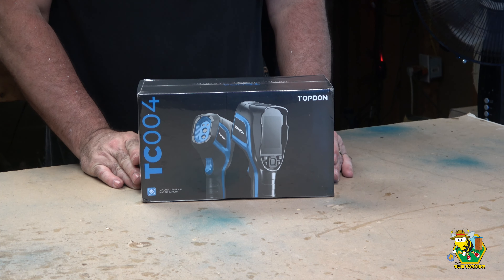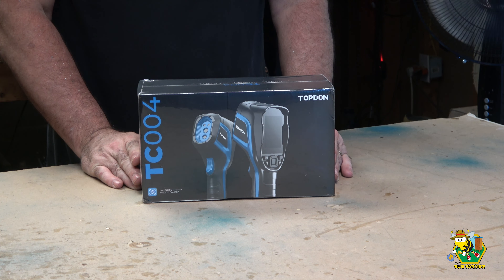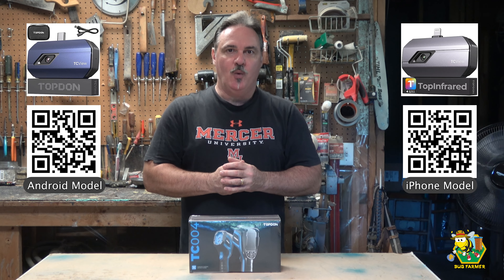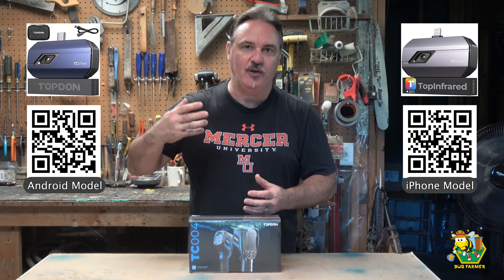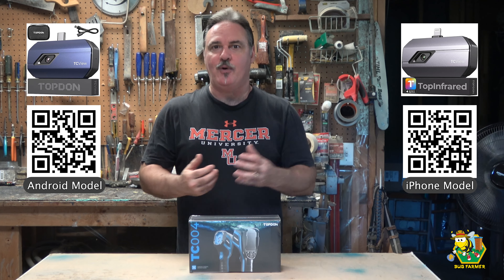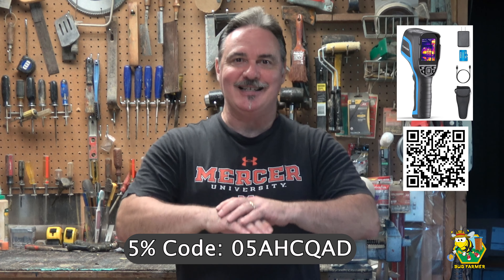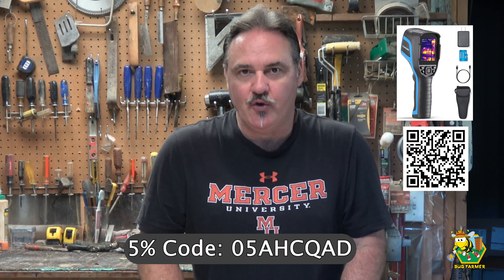Hi and welcome back to the channel. Today we are down in the shop and we're going to be looking at the Top-Down TC004 thermal imaging camera. A few weeks ago we looked at the TC001 and TC002, which were adaptable modules that would fit onto your Android phone or Apple iPhone to turn those into thermal imaging cameras. The TC004 is a standalone device and does not require a cell phone in order to be used.